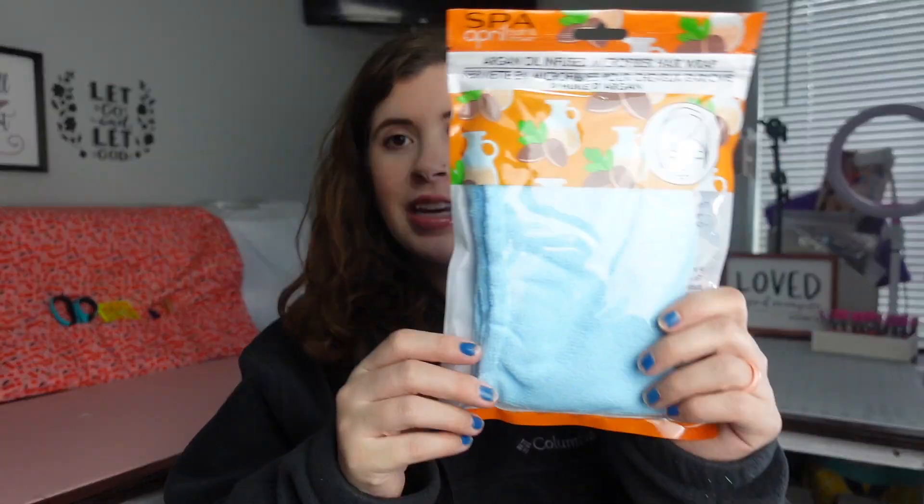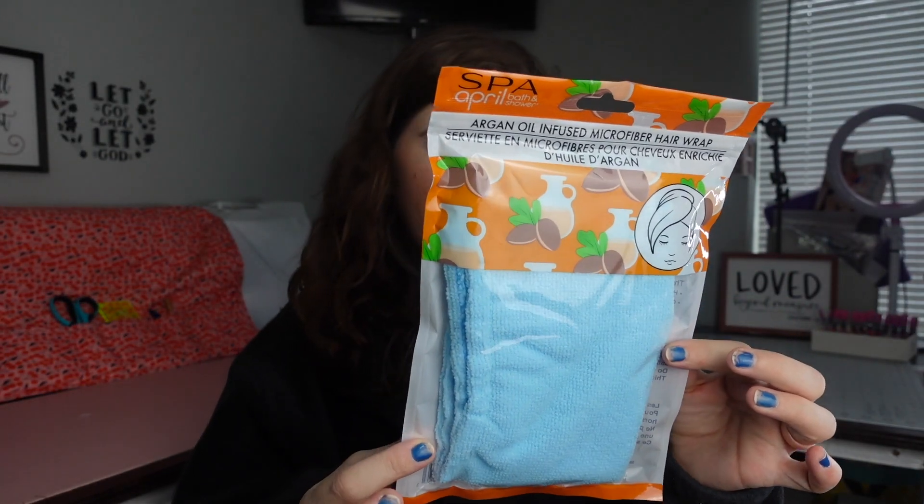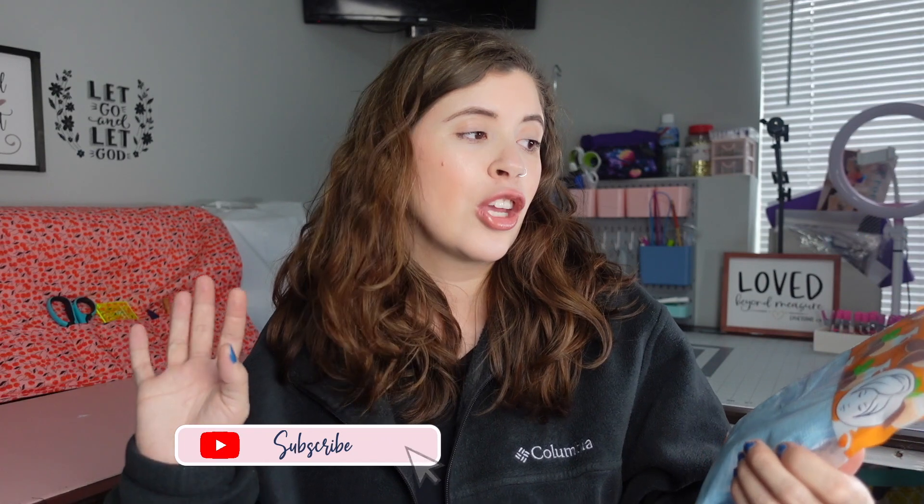In today's video we are going to be subbing on these Dollar Tree Argon oil infused microfiber hair wraps. You've probably seen these before, although I don't think they were infused before — I think they were just regular. They're microfiber so we should be able to sub on them, and this would just be a cute stocking stuffer type gift. Just personalize it with their name or favorite characters or florals or whatever. Keep watching to see how well this turns out.